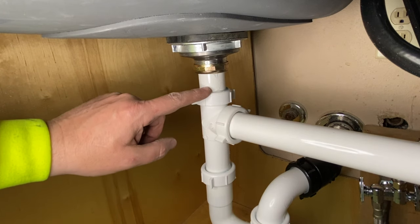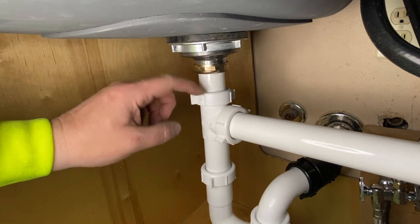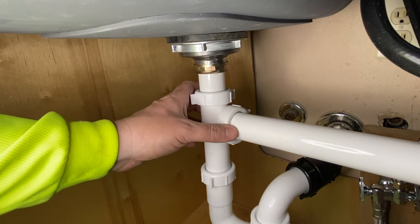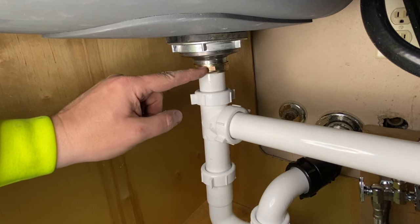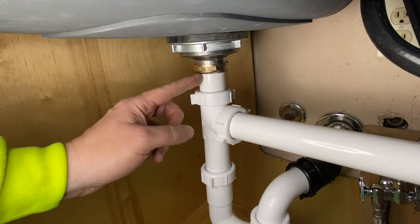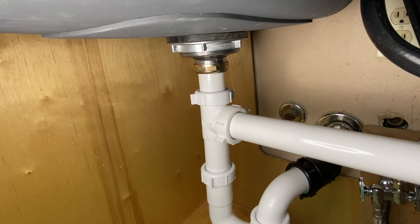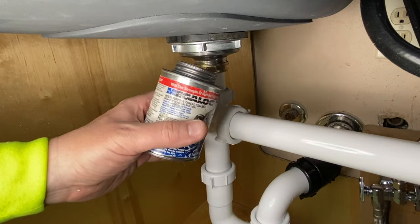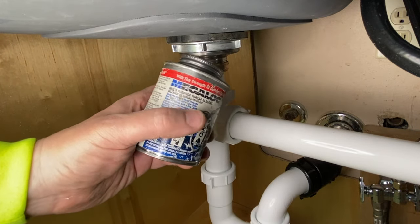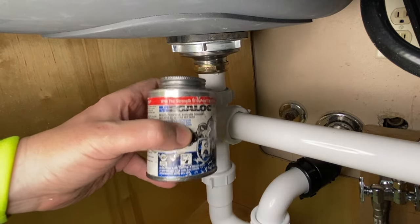This right here is totally dripping. If you guys have ever put a new drain together, or you end up running into a leak right here at this nut and it's all the way tightened, I've got a little tip for you. We're going to take some of this Mega Lock — this stuff is a multi-purpose thread sealant and it's good for metal, plastic, and gas line.